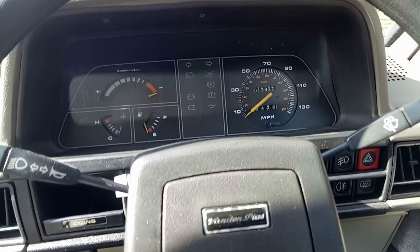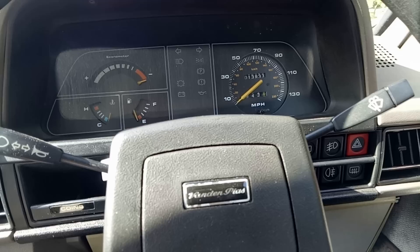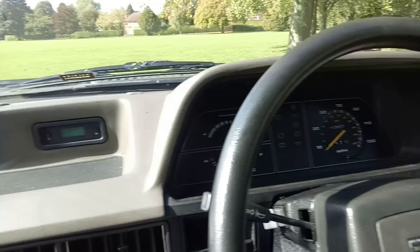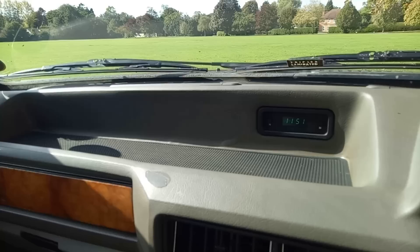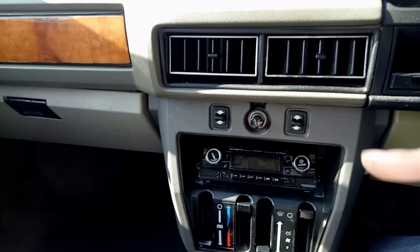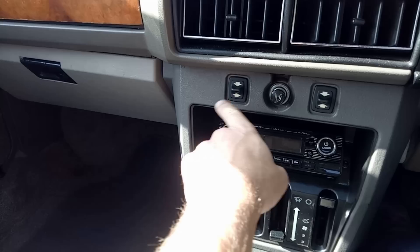Nice loud indicator noise means Martin hasn't had to upgrade to the bleep — the bleep in the Princess was not an original item, fitted because the indicator relay is so quiet it's easy to drive along not realising you're indicating, especially as the self-cancelling doesn't always function as hoped. There are little adjuster knobs for the door mirrors, a digital clock, and a Triplex laminated windscreen. There's a modern head unit because Martin believes in using his cars and listening to music.